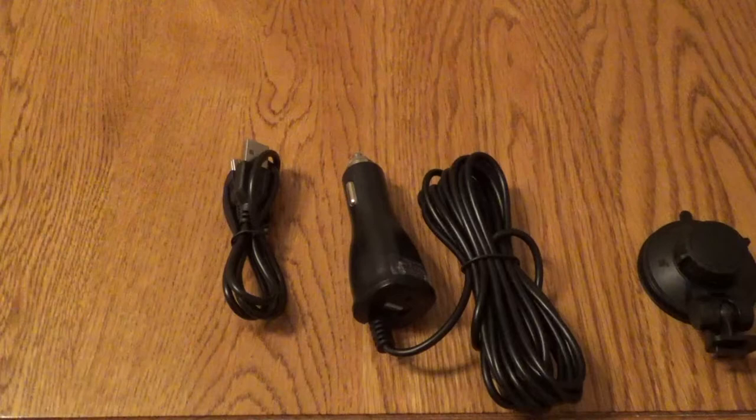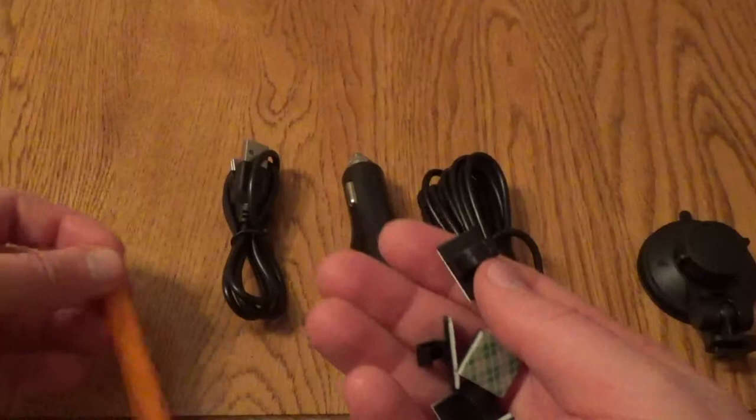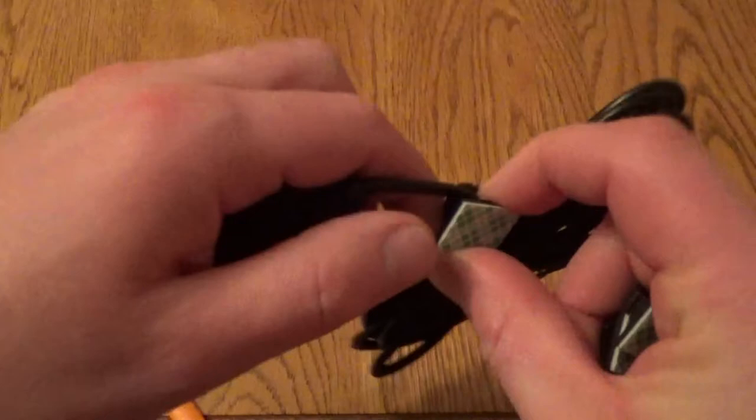It comes with a USB cable to allow you to connect this to your PC or laptop to get the footage off. And in a first that I haven't seen before, it also comes with these fitting units that help mount the camera onto your windscreen and keep the wire out of the way, so you don't end up with wire dangling all over the place.